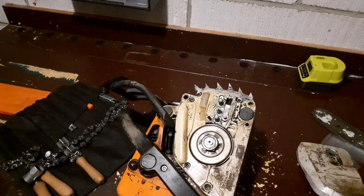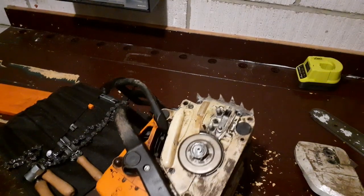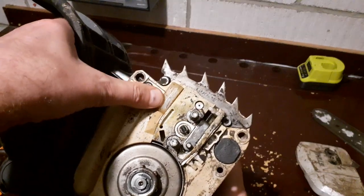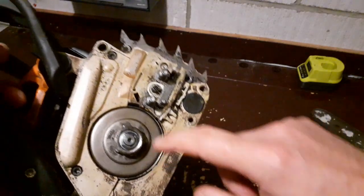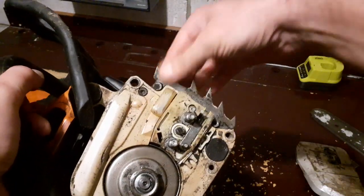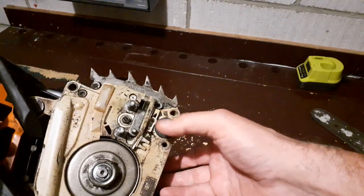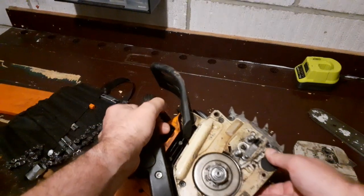It took me a little while to actually realize that I'm actually missing something here - something's fallen off the saw. What we have here is like a plastic bumper, and what it does is it actually stops the chain from vibrating side to side as it joins the bar. There should be another one there, and there isn't.